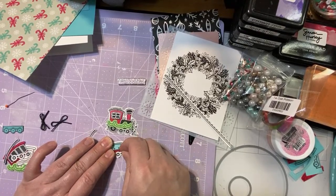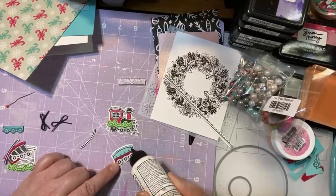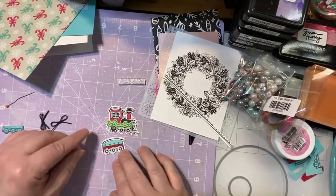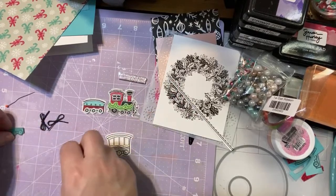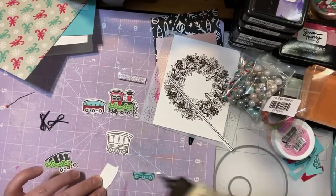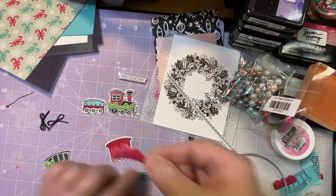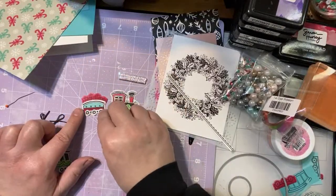And then we'll just put a little roof on there. This one was a lot faster — doesn't have quite so many layers. Definitely not as involved as the engine. Okay so now we've got our second little car. And now we can do our last little guy — the caboose. And you could add more cars if you wanted to. I cut out some presents — you can add those if you want, but I'm not sure I want to. I'll look and see after we get it on the card.